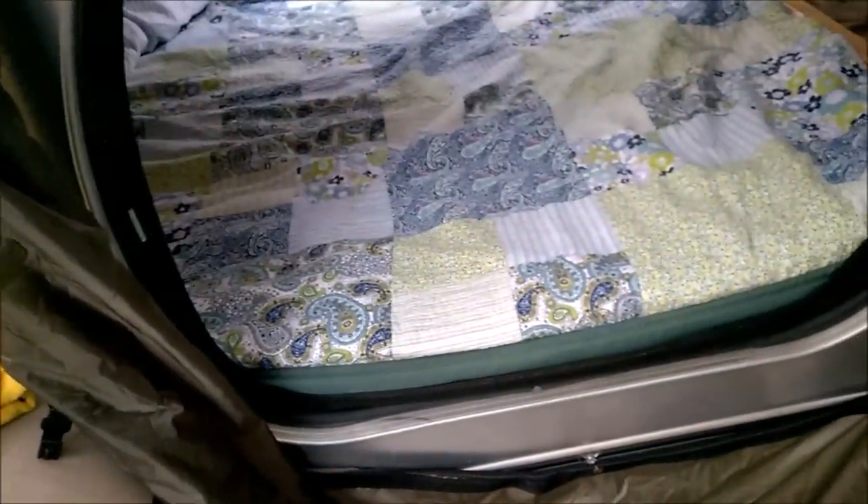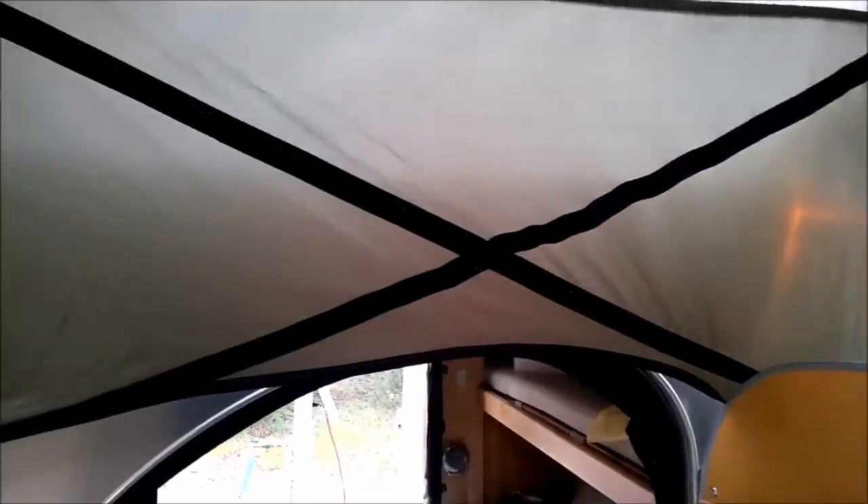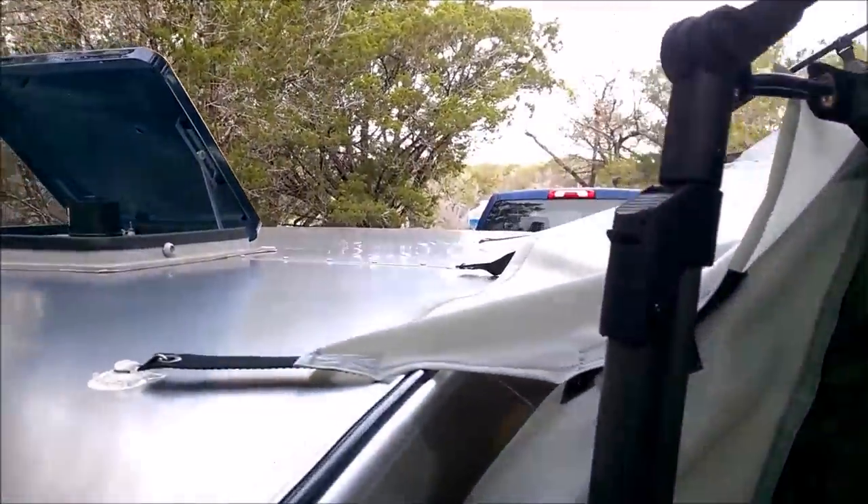We cut out a big opening and sewed edging on it so it doesn't fray. We also put in a nylon strap to give it extra strength on that sidewall, and added another panel on the back side.